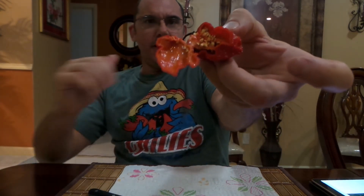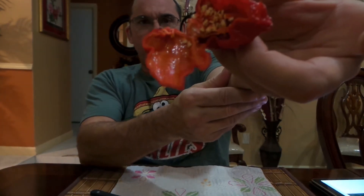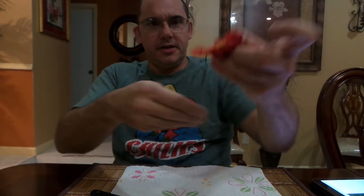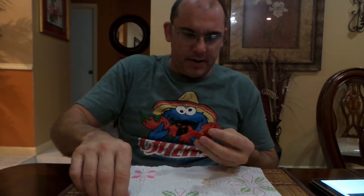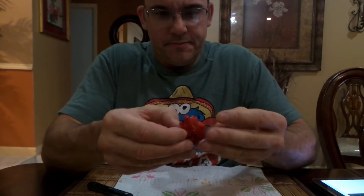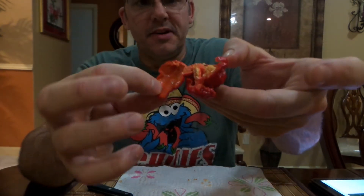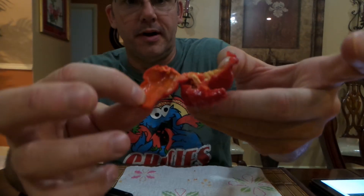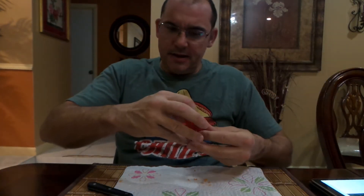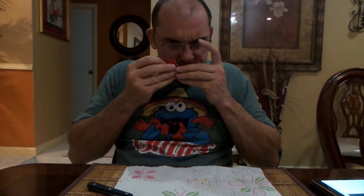I cut it wrong but look at that — oh my goodness, look at that oil! There's nothing in the way, I'm sure you guys can see that oil. Wicked — I wish I had my big camera for this. That's some serious oil. Look at the placenta — I'm going to cut it three different ways. Look at that, that is sick — look at the placenta and the oil on this bad boy. Look at how many seeds are in there, that's a lot of seeds for a super hot.